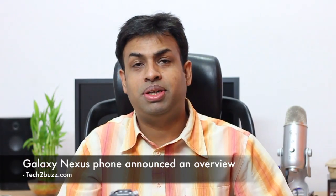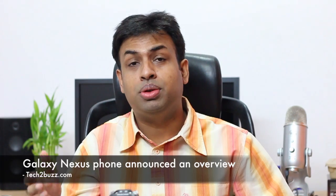Hi there, this is Ranjit from tech2bus.com and in this video I'm going to talk about the newly launched Nexus phone by Google. This new Nexus phone launched by Google will be known as the Galaxy Nexus and it's made by Samsung. This will be the first Android phone that will run the latest Android operating system known as Android 4, also known as Ice Cream Sandwich. Earlier this phone was rumored to be called the Nexus Prime, but now it's going to be known as the Galaxy Nexus.